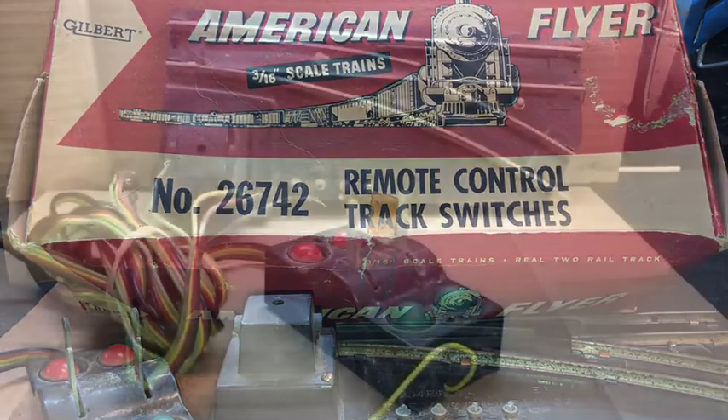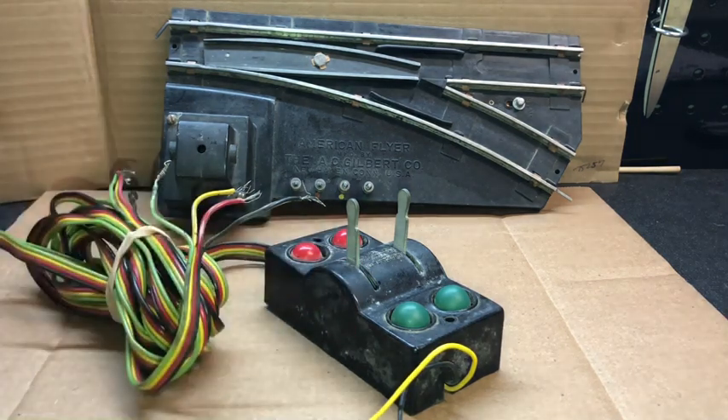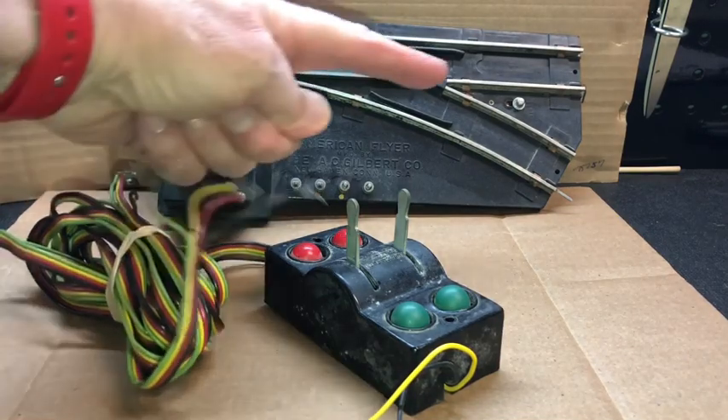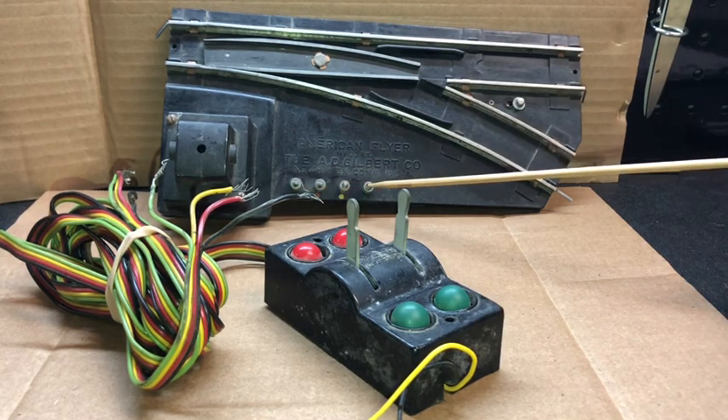This is one of a pair of 267-42 remote control switches with a dual controller. This one is the right-hand piece, as it breaks off to the right for the siding — hence the right-hand switch. Looking at the timeline, what came before the 267-42, according to Doyle, were the 720s and 720As. The 720As were made from 1949 to 1956 and this one closely matches a Type 1 of that 720A.